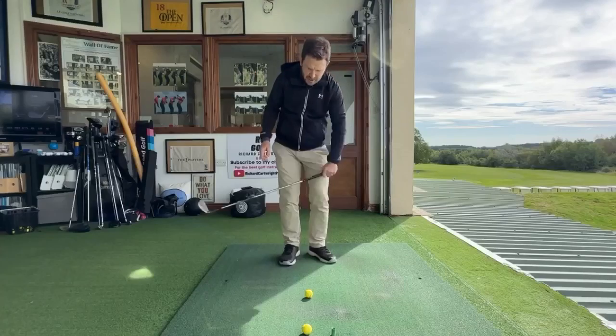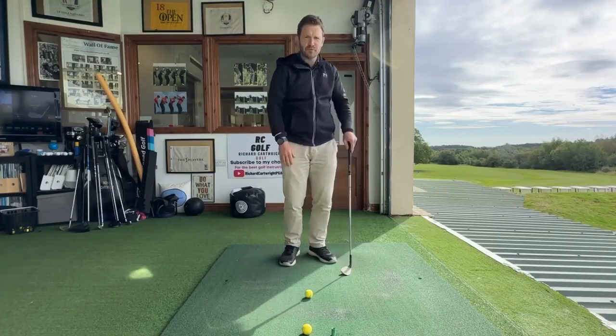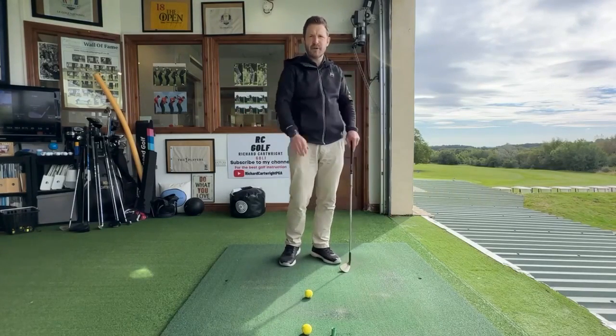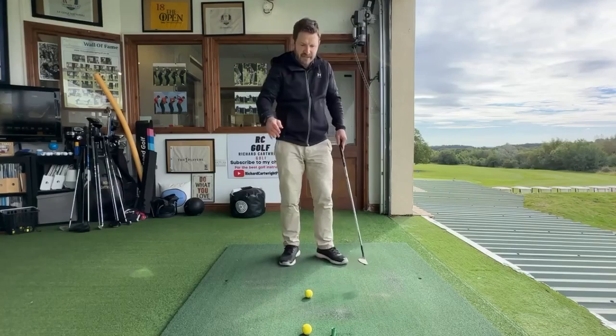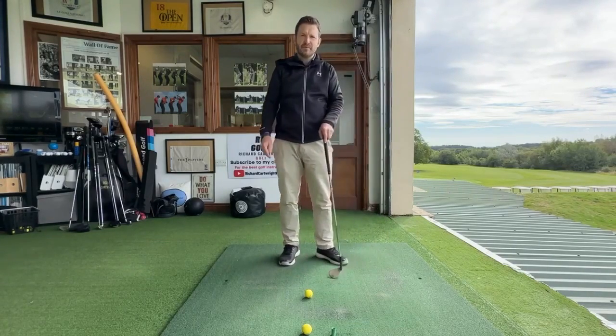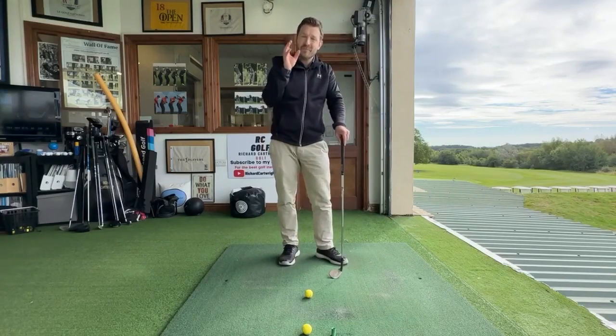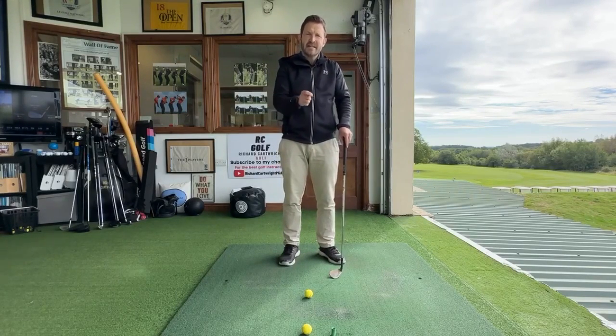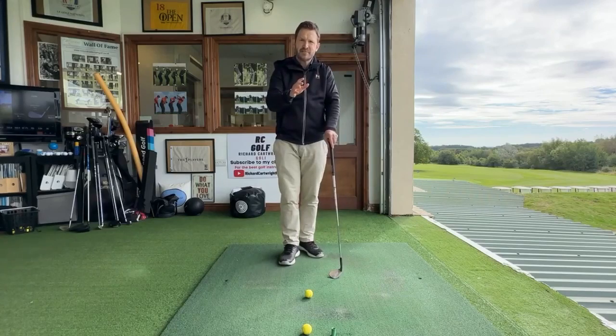A lot of you out there can dump shots — just get that ball rolling literally in front of you, you've got another pitch on. Or we can thin it right the way through; it feels like we've hardly put any effort into it, we catch the equator of the ball and it just absolutely bombs through the green. We've all been there. But here are three surefire ways to make sure none of those disastrous shots happen.